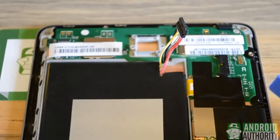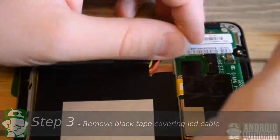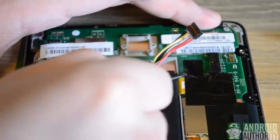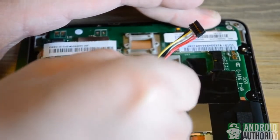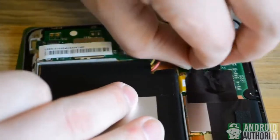Next we'll work on the black tape that's holding down the LCD connector. We can simply pry that up with our spudger or a flat head screwdriver. You'll want to be careful of the motherboard and not puncture the board itself or ruin any of the circuitry. Once the black tape has a little bit of an edge you can simply grab it with your fingers and pull it back.